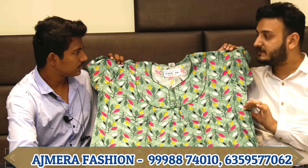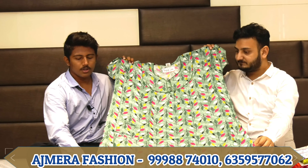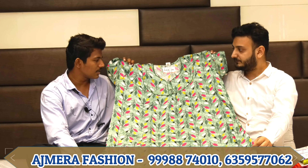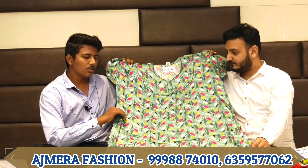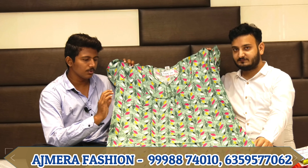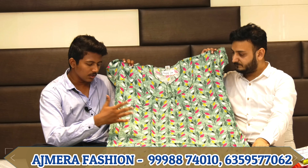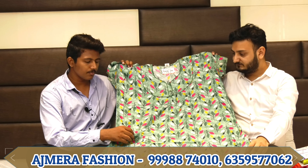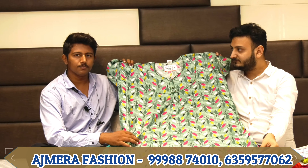Next, we have a cotton fabric with a nice neck pattern. As you can see, the size is 3XL. We have cotton fabric in a 3XL size. You can print the design with a pocket as well.